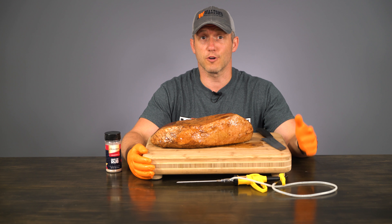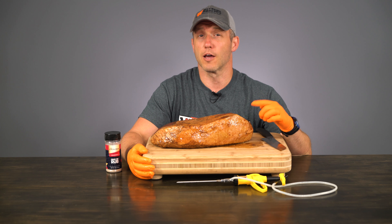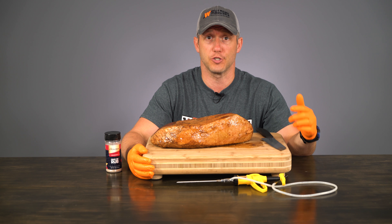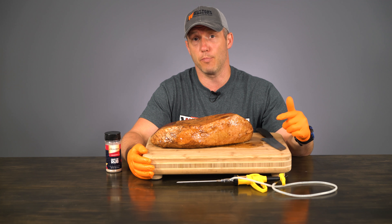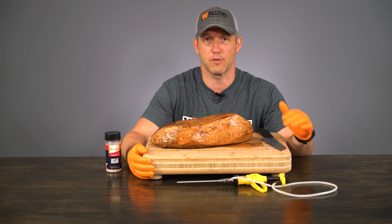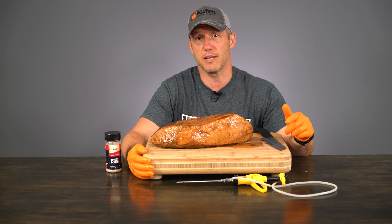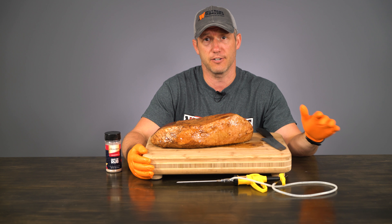So I'm ready to put this in the smoker and I'm actually going to cut it in half. I'm going to do half in our PK-100 with a water pan and set the temperature to 240 degrees, then pull it once it's reached an internal temperature of 140 degrees and has maintained that for 12 minutes. That's going to be enough time to kill off any bacteria at that temperature.